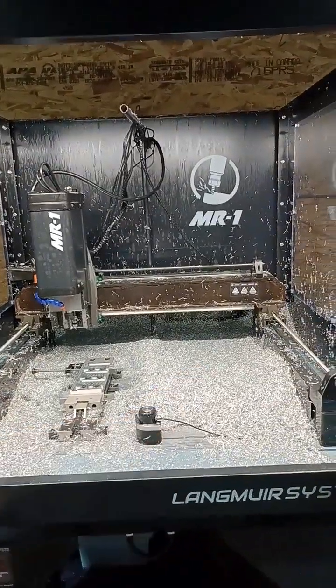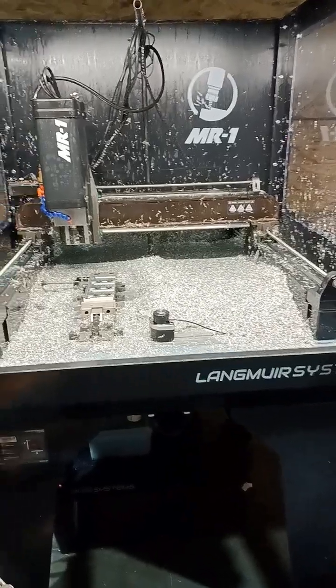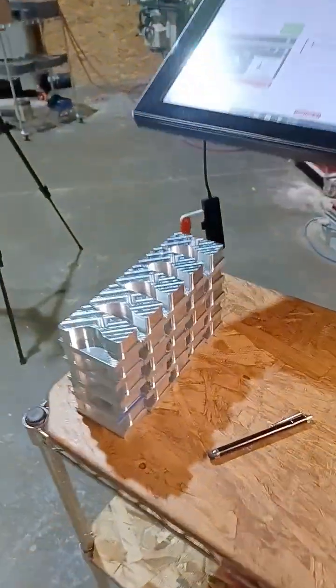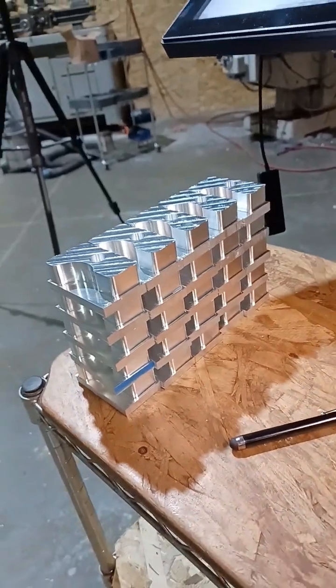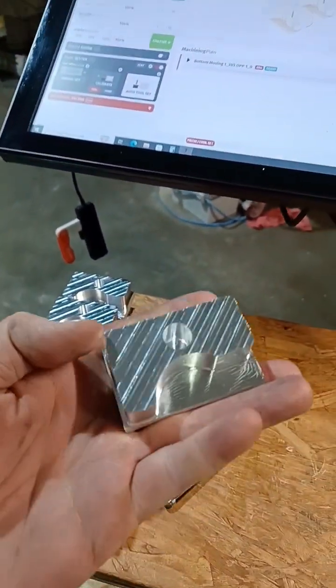Hey guys, if you're interested in MR1 from Langmar Systems but you're not really sure what it can do, let me just explain. These parts right here were made in 54 minutes — so all of those. It's 54 minutes of run time.